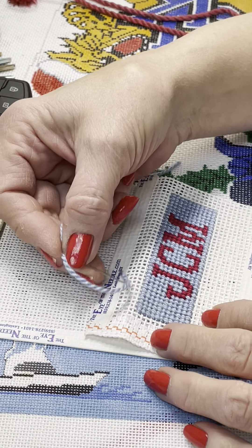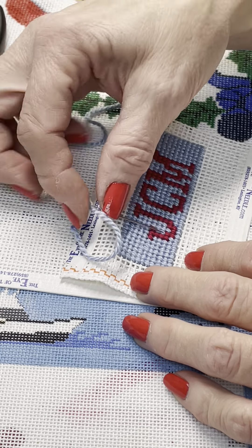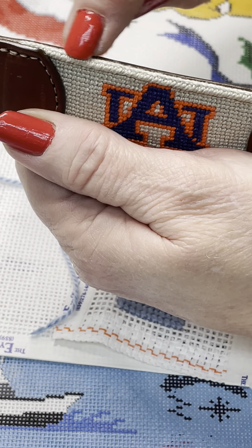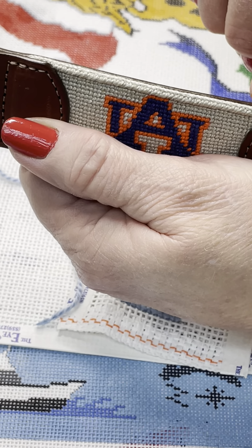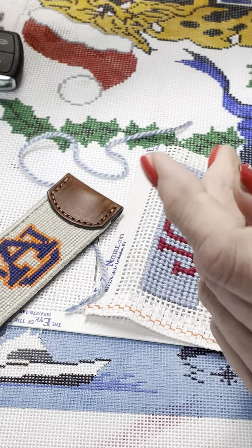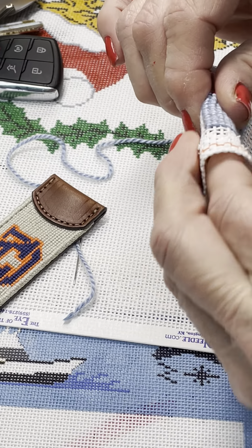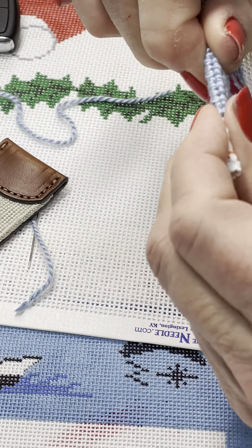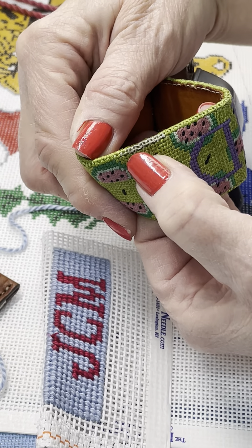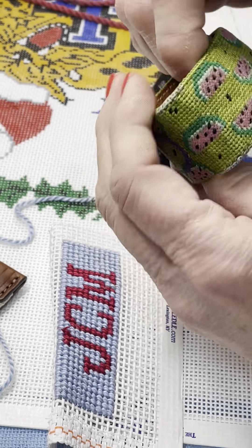Today we're going to be doing the finishing stitch on this keychain. The finishing stitch is a braided edge that goes on the edge of your keychain, belt, or dog collar — it's a reinforced protective edge. Without it, you have exposed canvas, your needle point will eventually wear off, and your canvas will tear and your project won't last as long.